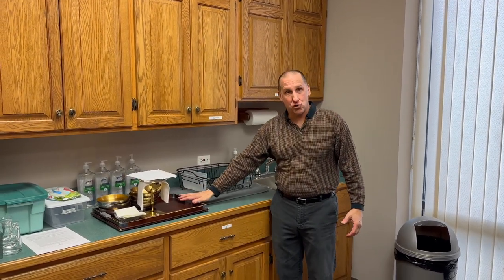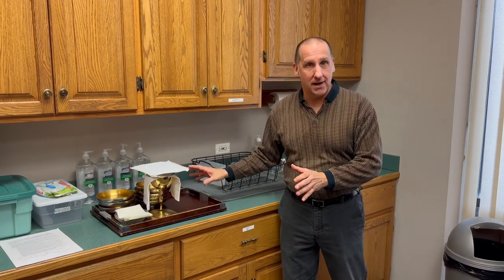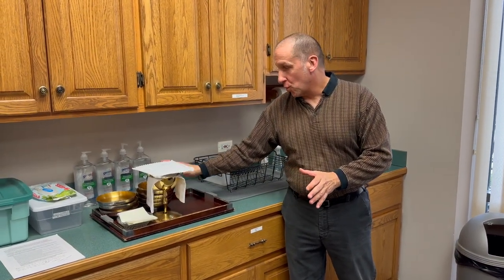So again, this is the sacristan's perspective. To prepare for this, we will still have the tray as we prepare — there's no difference in that tray as you're preparing with the ciboria as well as the chalice for the priest and the lavabo with the purificator to wipe the hands.